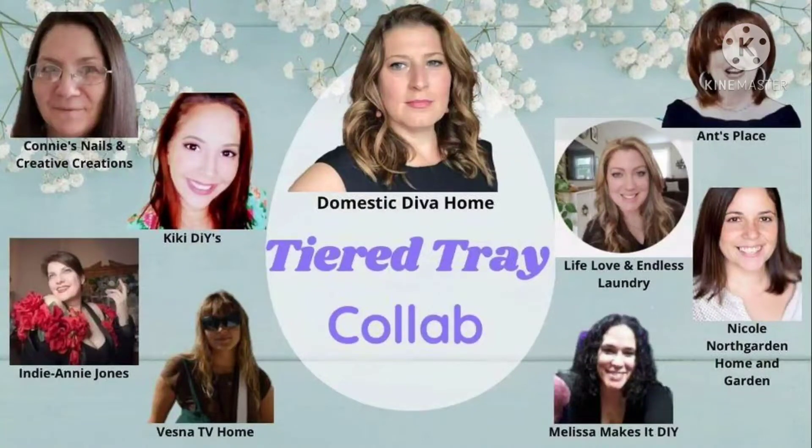Hi everybody and welcome back, and if you're new, welcome to my channel. Today I'm taking part in this tiered tray collab. Domestic Diva Sonia is the one who put this on and we have 8 other creators that are going to be joining us. I'm super excited to see what all of us are doing.